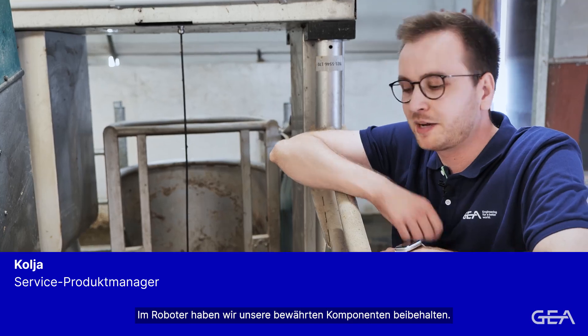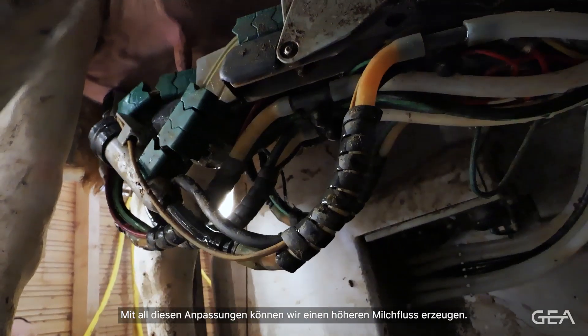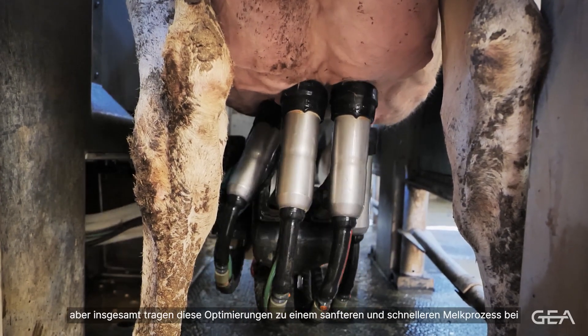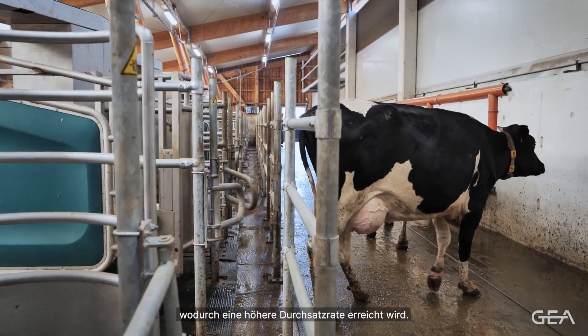Within the robot we have kept our tried and tested components. However, we also made a few optimisations such as increased milk hose diameters. With all these adjustments we can generate a much higher milk flow. While for some people that might be minor points, overall all of these optimisations will assist with a gentler and quicker milking process, therefore leading to a much higher cow throughput.